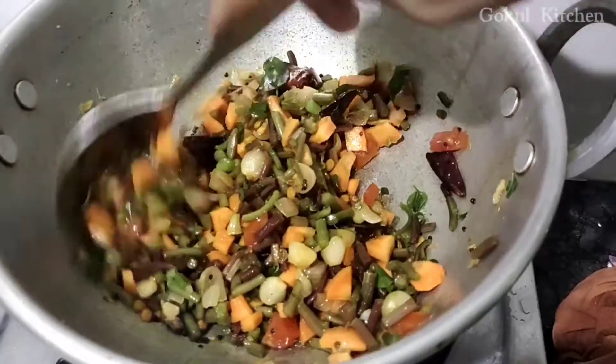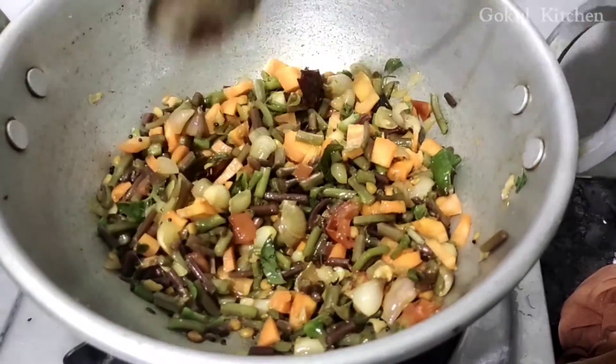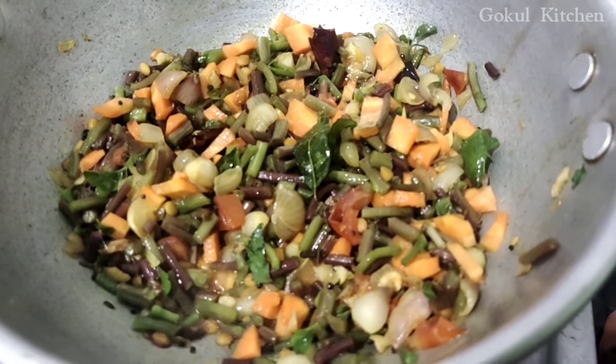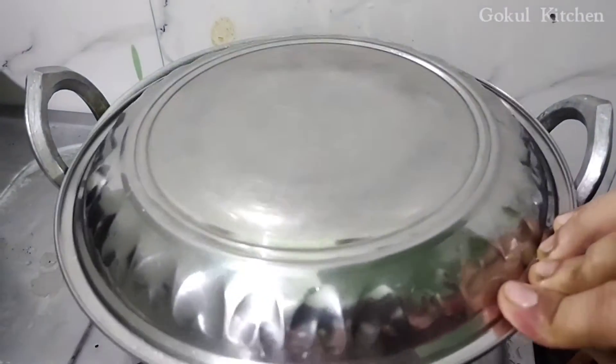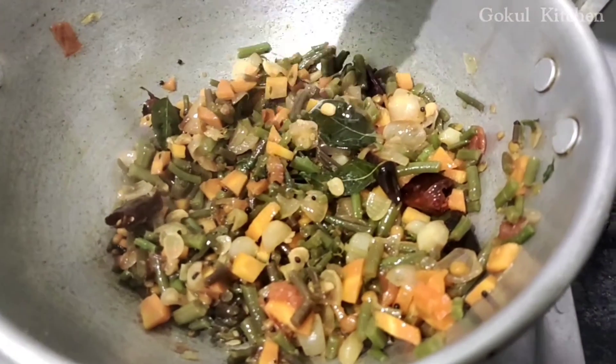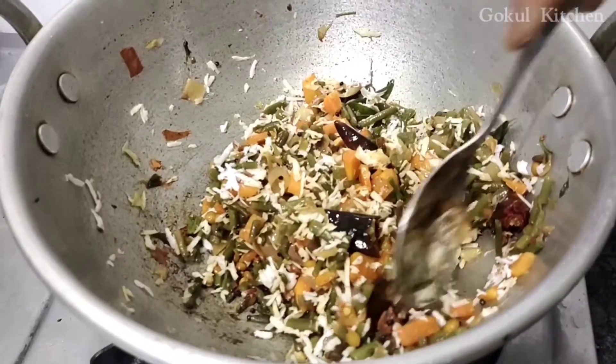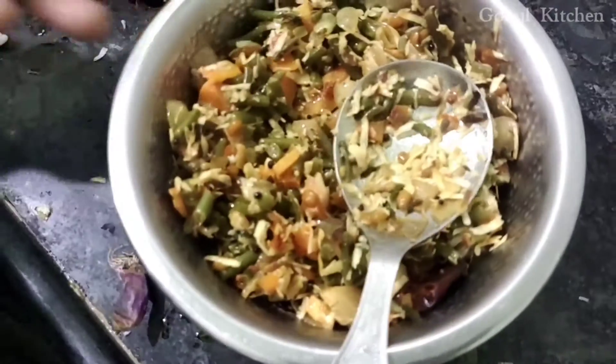Now, we put it in for 1-2 minutes. I put the water on. The water is very strong. I don't know if you want to put water on. You can do it now.